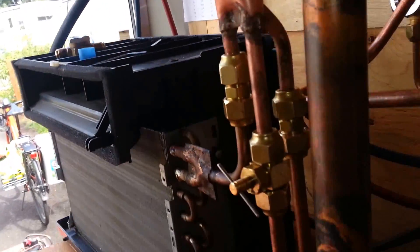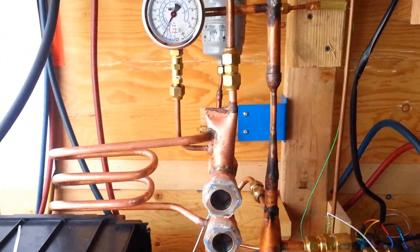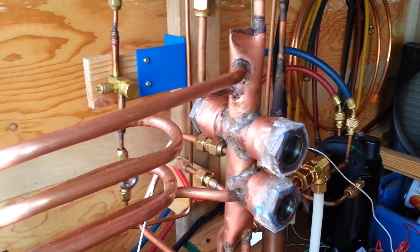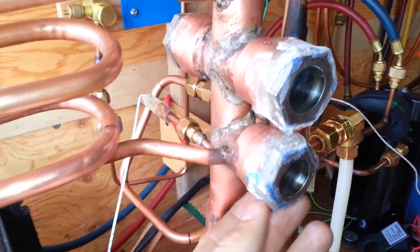Overall, the whole thing came out pretty well — pretty happy with it. Right now I'm just waiting until this evening to get a full 24-hour cure on it before I do a pressure test.